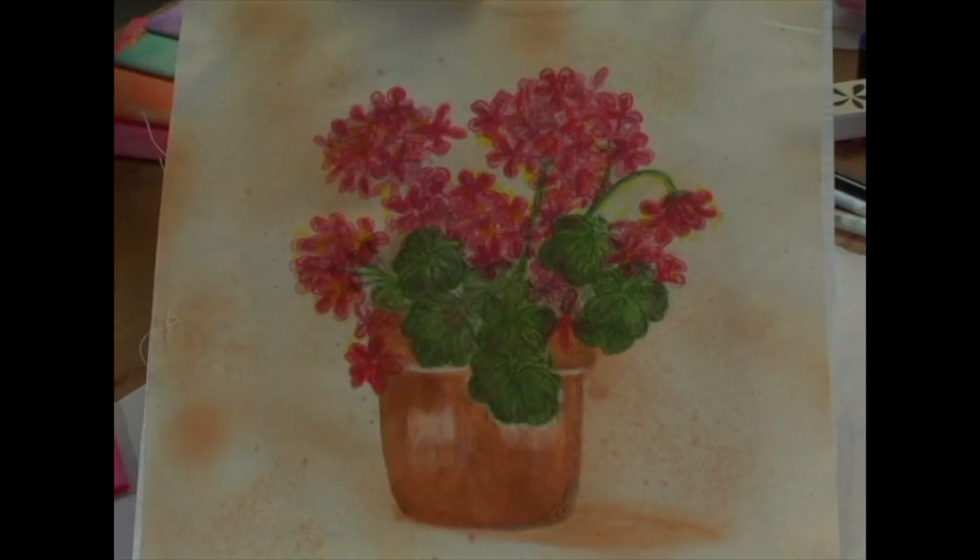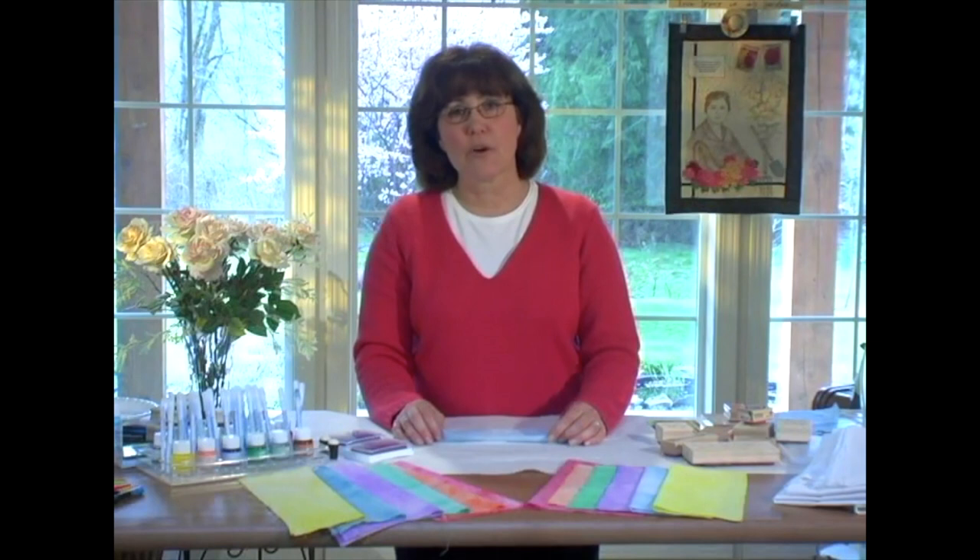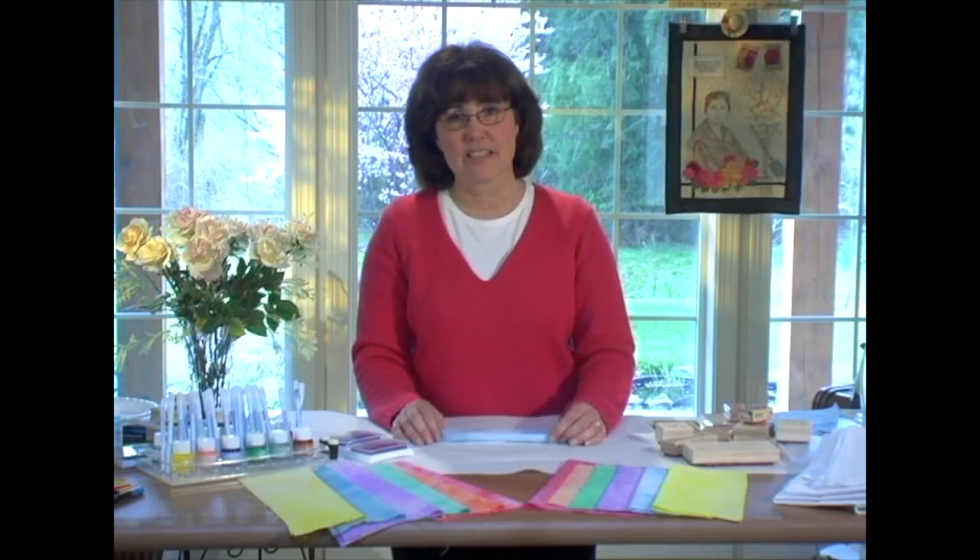Whether you're hand-dying your own fabric or hand-painting a design, let Sukoneko's all-purpose inks, VersaCraft stamp pads, and Fabrico markers become your favorite crafting tools to capture your creativity. I'll see you next time.